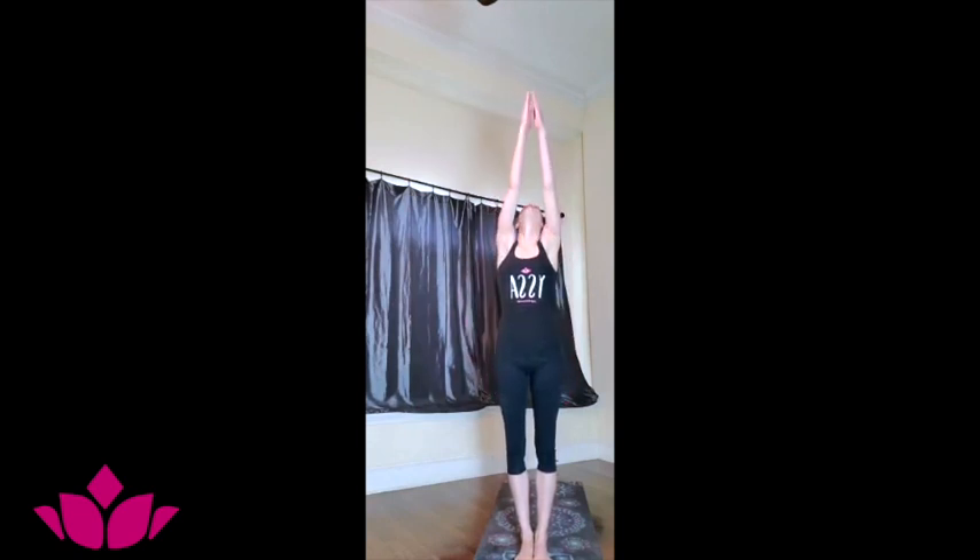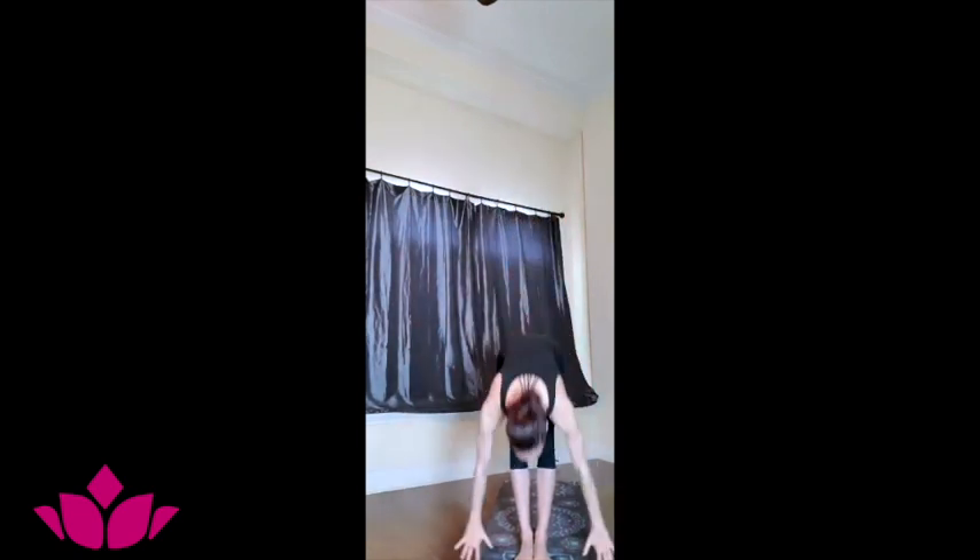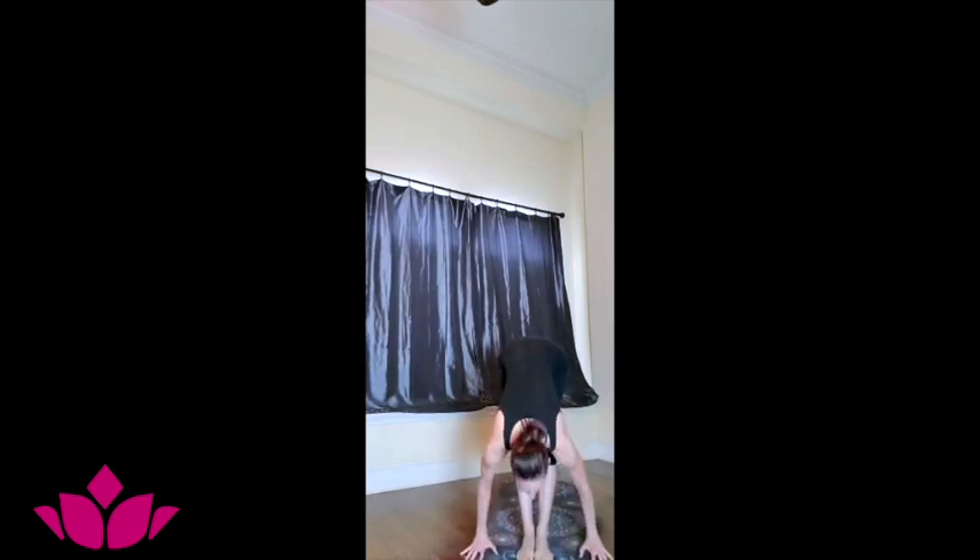And then we do it again. Inhale, reach. Exhale, fold. Inhale, head up. Exhale, lowering down, Chaturanga Dandasana. Inhale, upward facing. Exhale, downward facing — feet hip distance apart, hands shoulder width apart. Let the breath start opening up the body. Five deep breaths here. Step or jump the feet forward on an inhale, head up, lift the chest. Exhale, folding forward. Inhale, reach up. Exhale, Samasthiti.